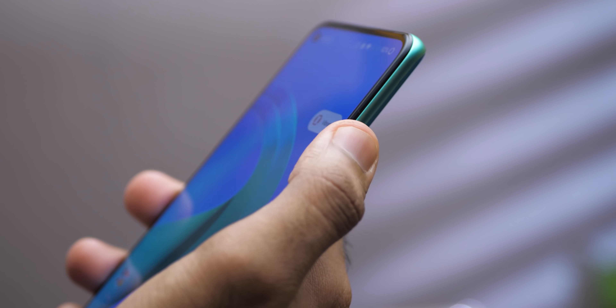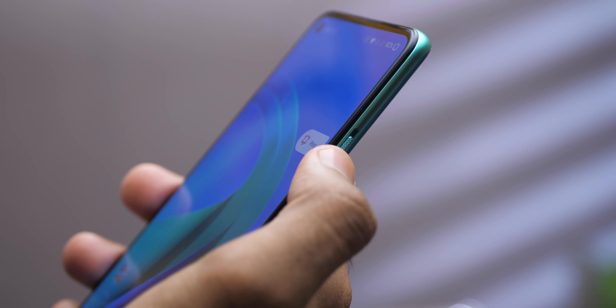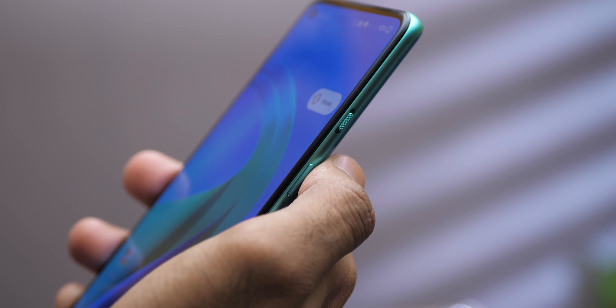I always disable face unlock on OnePlus devices because it's way too fast — I never get to test the in-display fingerprint sensor. The fingerprint sensor on the 8T is very fast with no issues whatsoever. You also get the alert slider to switch between silent, vibration, and ringing modes.